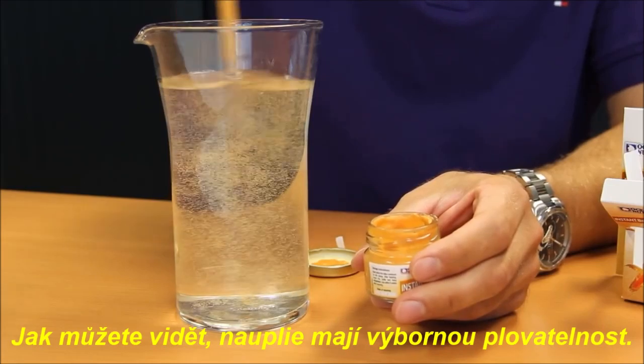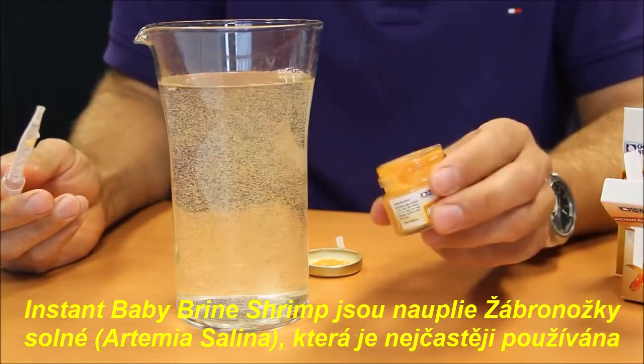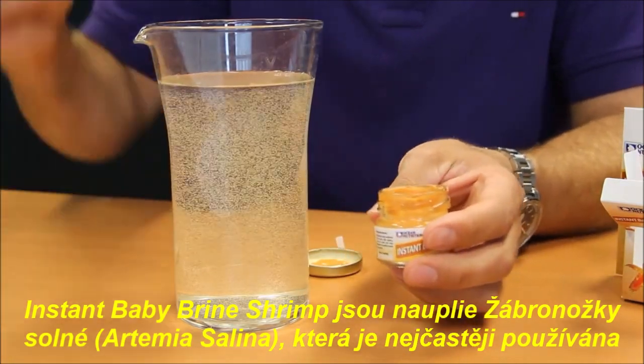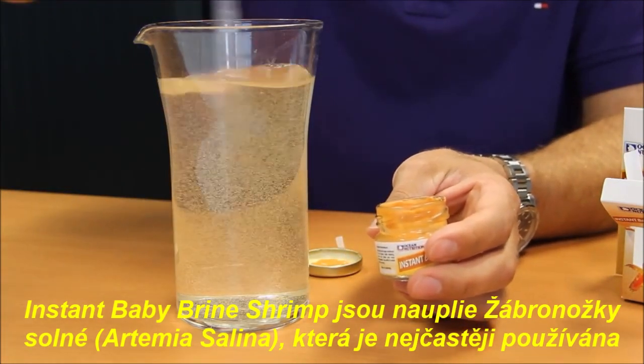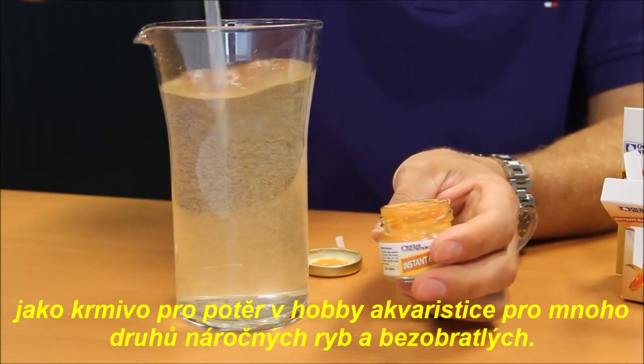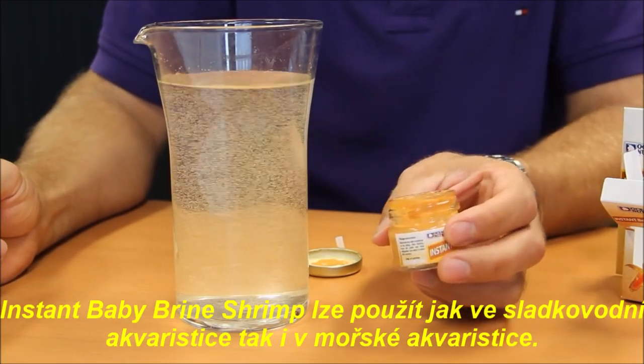As you can see, the buoyancy is excellent. Baby Brine Shrimp — these are the naupli of Artemia Salina — are widely used in the aquarium hobby as food for fry, for many delicate fish, or for many invertebrates. They can be used for freshwater fish as well as for marine fish.